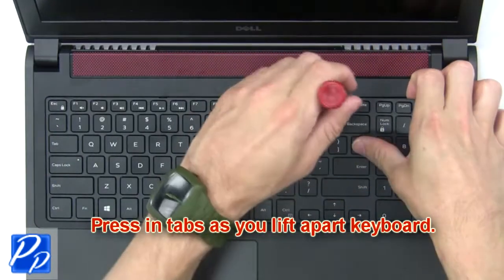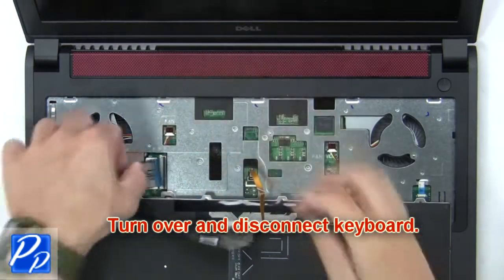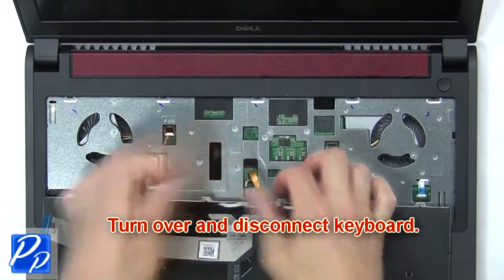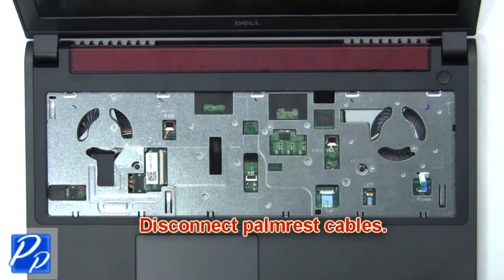Next, press in tabs as you lift apart the keyboard, then turn over and disconnect the keyboard. Now disconnect the palm rest cables.